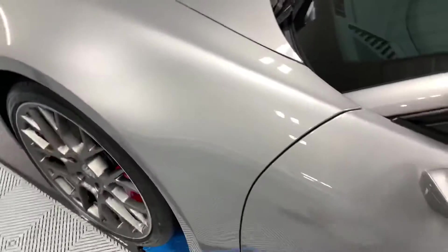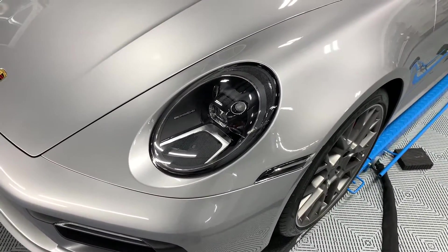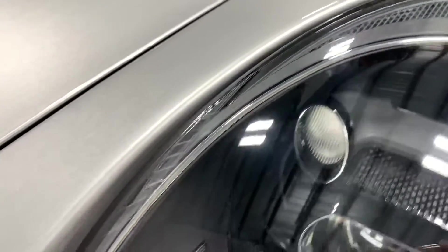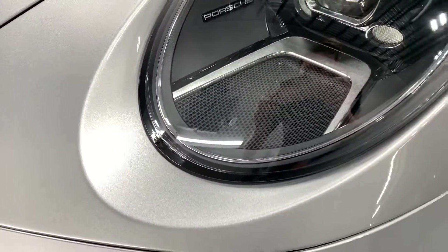So we go for as seamless an approach as possible. The headlights and the side markers were actually removed from this car, so as you can see there is no seam around the headlight — it's completely seamless. You can hardly tell that the film is even on here.